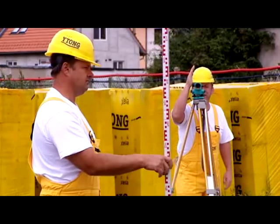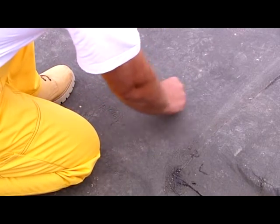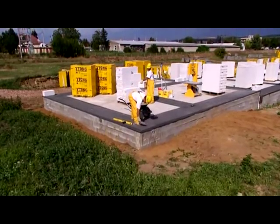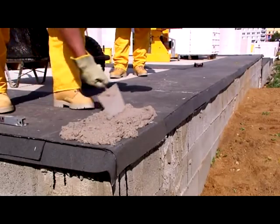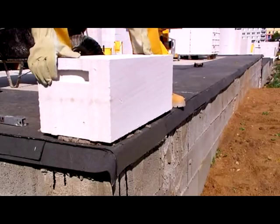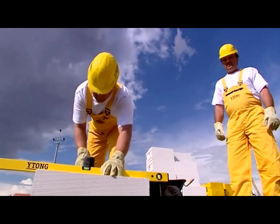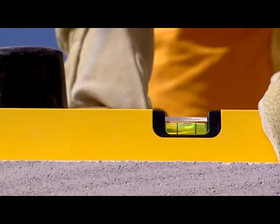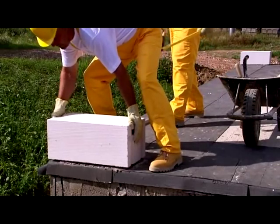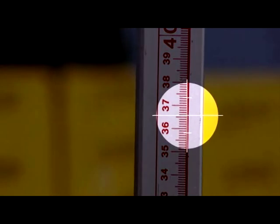Precision in the laying of the first tier of blocks is the be-all and end-all of fast and trouble-free construction. Master bricklayers can come to the building site and lay the corner blocks free of charge. First of all, lay the blocks in the corners of the building. If the base surface is uneven, start with a block in the highest corner. Lay the block in a 20mm layer of lime cement under the whole surface of the block. Make the block stable by tapping on it with a rubber mallet, and at the same time check the block is level in both directions. Using a spirit level, check the height setting of the blocks in all corners.